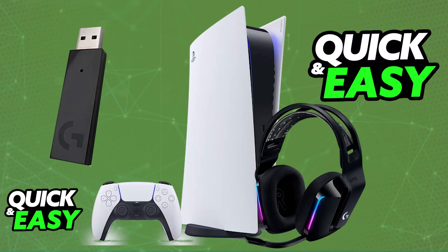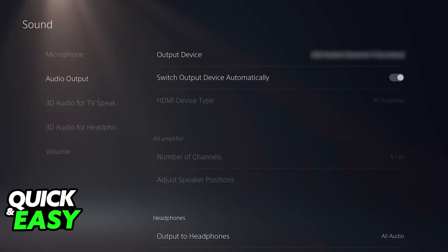Once this is done, you are good to go. All of the audio being output through your PlayStation 5 will instead be output on the headset. If you go over to the audio devices connected to your PlayStation console, you will be able to find the Logitech G733 and set it up as the default input and output device, and all audio being output will now go through the headset.